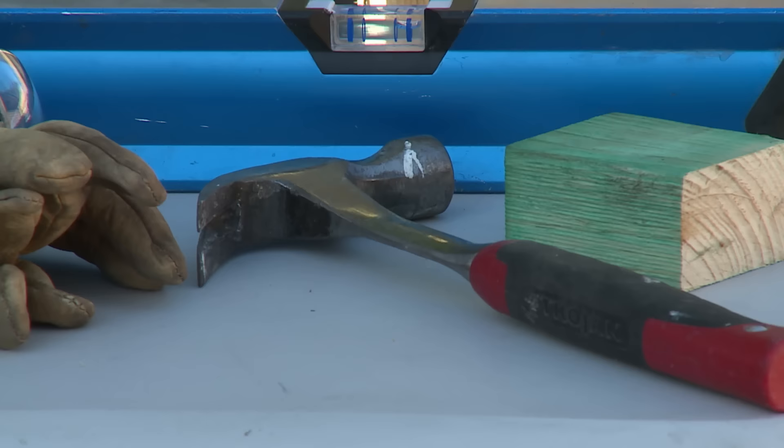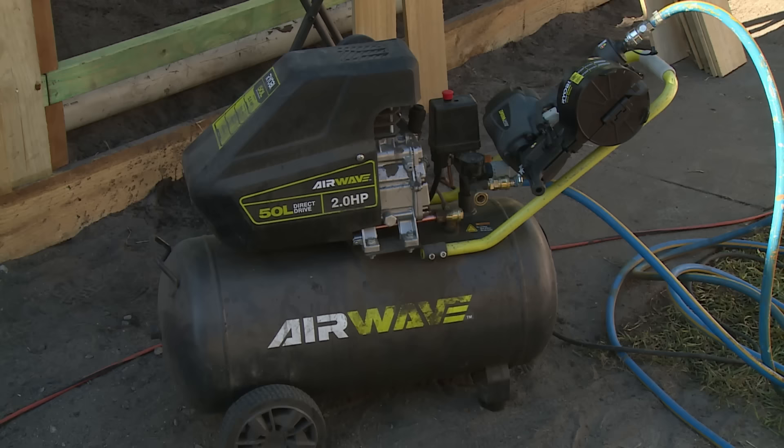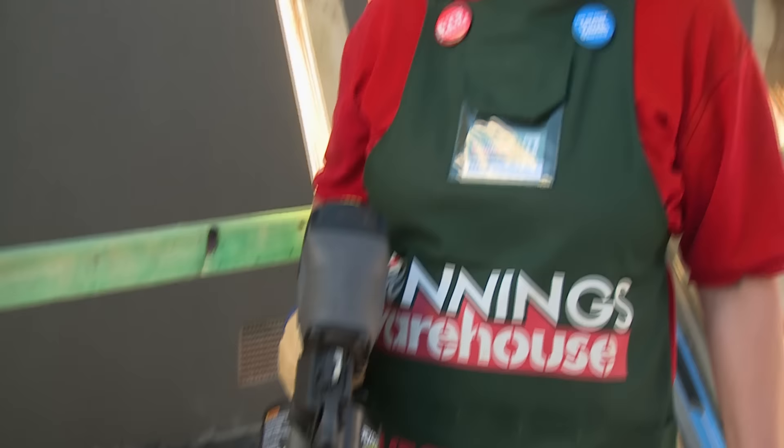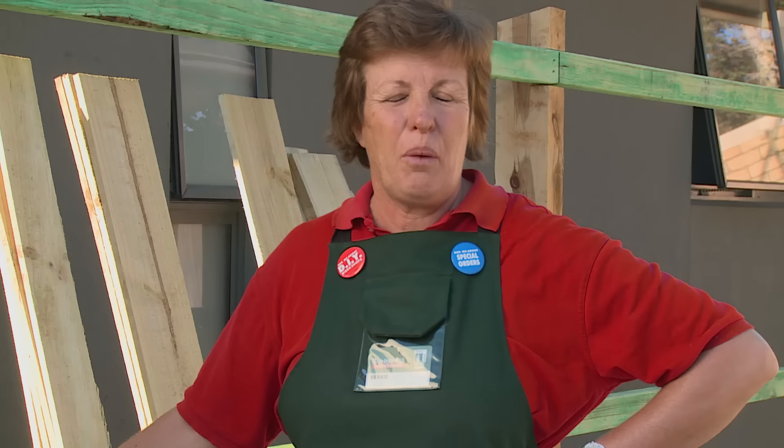I'm going to show you how to install the palings on the fence. For that you'll need a level, a hammer, a spacer, safety gear, a coil nail gun and a compressor. If you don't have one, you can just use a hammer and nails, and of course the palings.